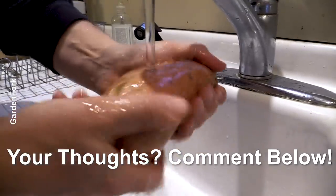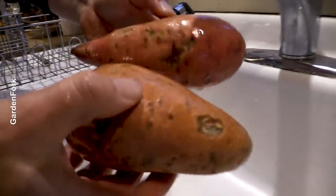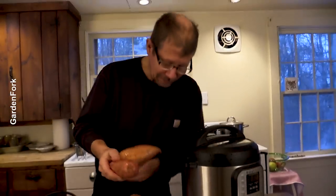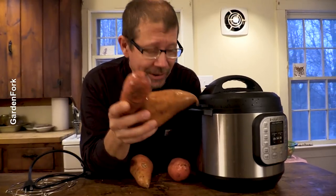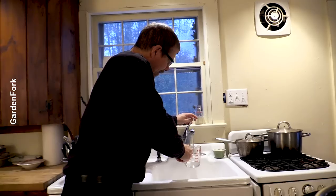Wash these nicely — I mean, clean. Garden Fork is all about: hey, let's try this and see what happens. And I'm very intrigued. I'm a big fan of that Instant Pot machine, as you know. The idea of cooking sweet potatoes that much faster — sign me up. It's super simple.